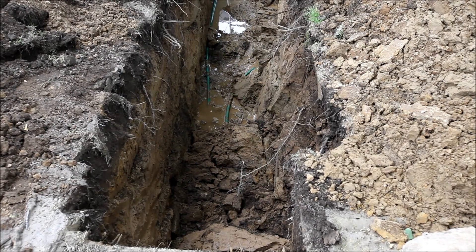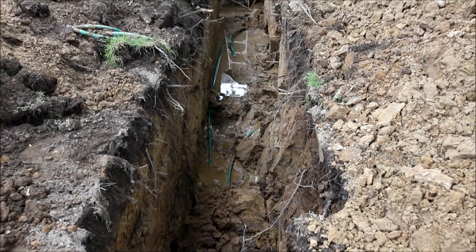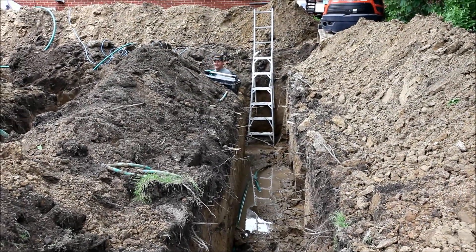It's a bit hard to see, but the fusion is done in these three pipes, and Mark's working on the other ones on the other side now.